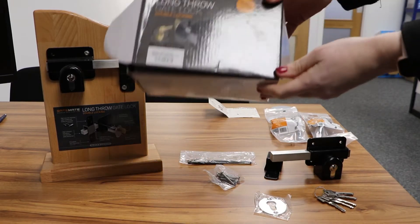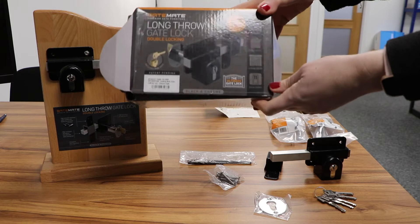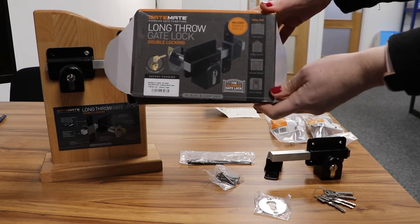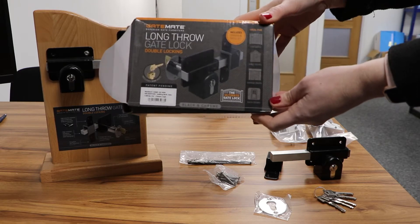Today I'm introducing you to the GateMate Long Throw Gate Lock. This is suitable for side gates, shed doors, garage doors and back doors.